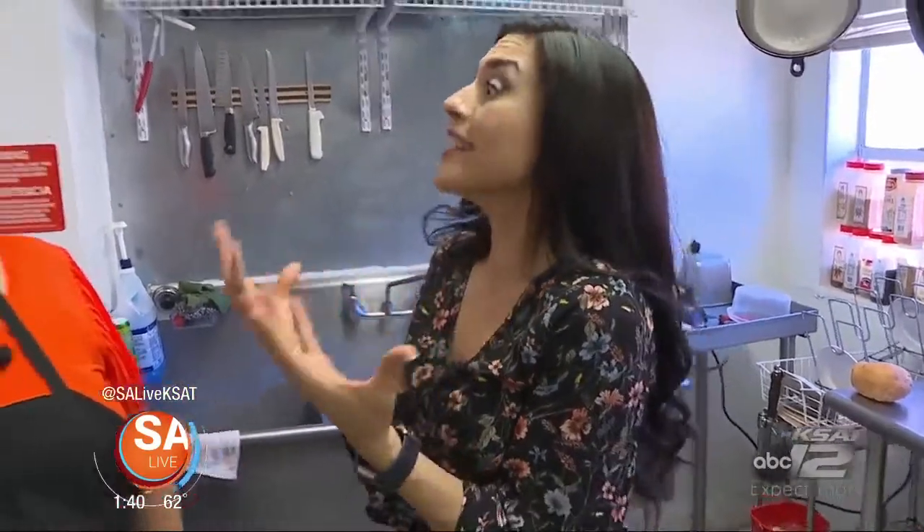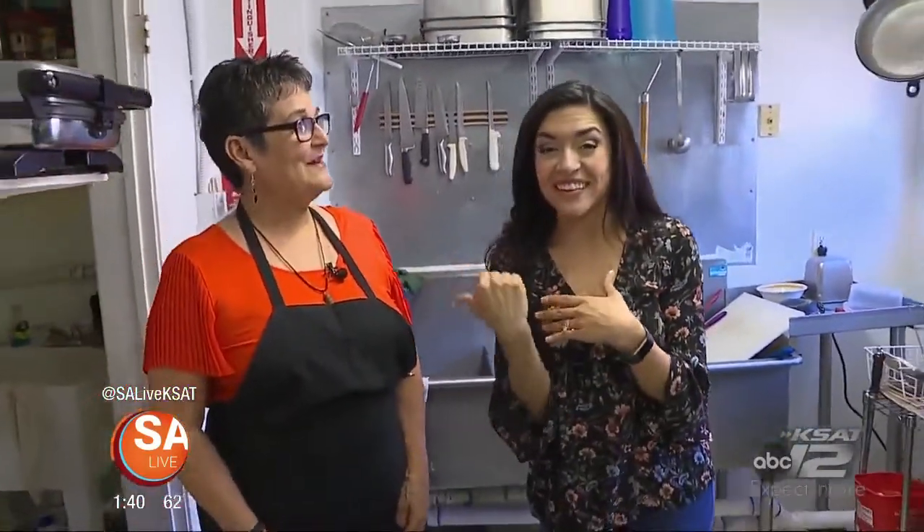We are now inside the kitchen. This place is all about the arts, but also the culinary arts. I have Mary Lou, the owner here at Savina's Coffeehouse, and one of the favorites on the menu is the barbacoa grilled cheese.